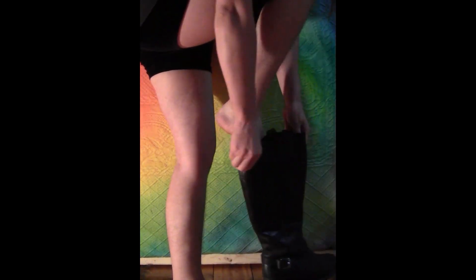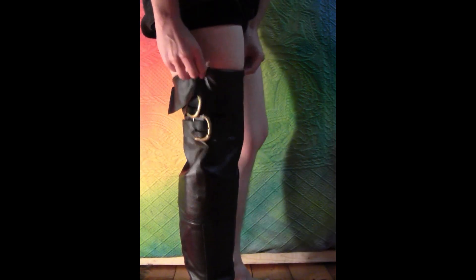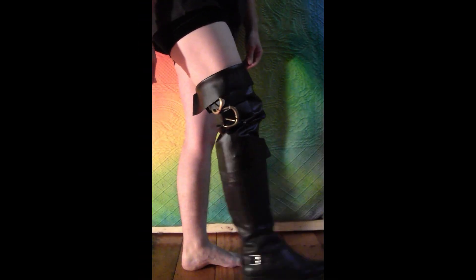Just slip that on your leg, put on your boot, and fold it down over the boot to give you some nice thigh-high boots. The nice thing is because it's just fabric at the top, you can bend your leg really easily and it's comfortable.